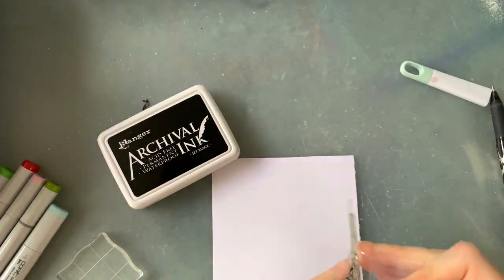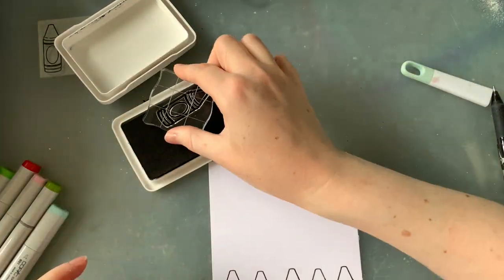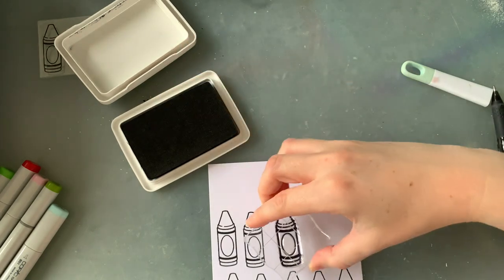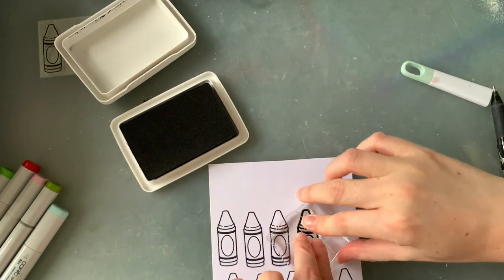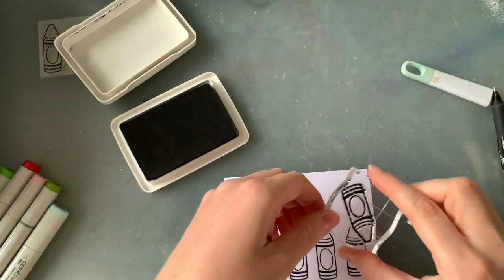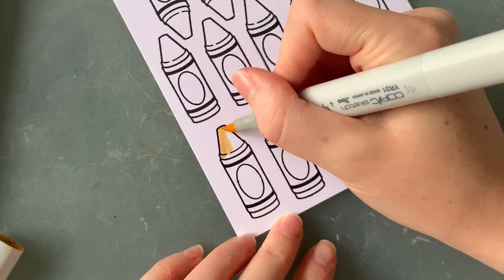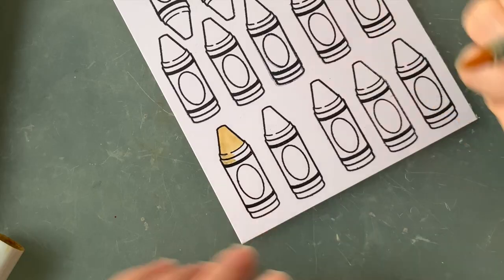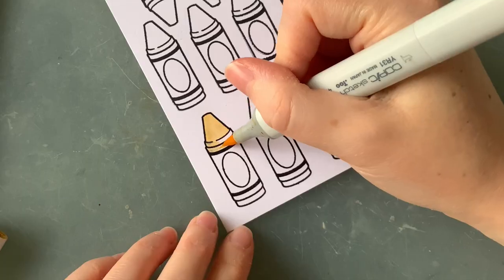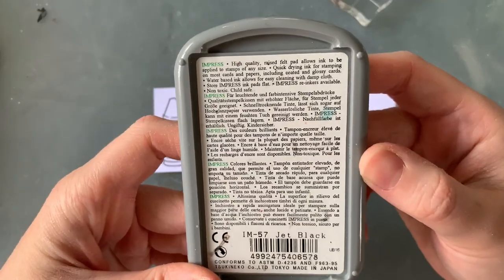I got on to stamping out my images. I was really excited to use this ink for the first time, but I think I've done something wrong. Is this the kind of ink I'm after, or have I made a mistake buying this one? I stamped out all of my little crayons and started coloring the first ones while the rest dried. I was using my Copics as per usual, and the second I started coloring with my yellow Copic, this ink smudged — it just wouldn't stop. It was all over my yellow Copic and spreading all over the image.